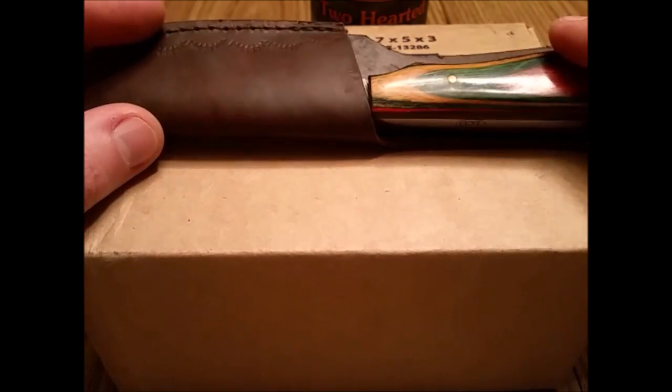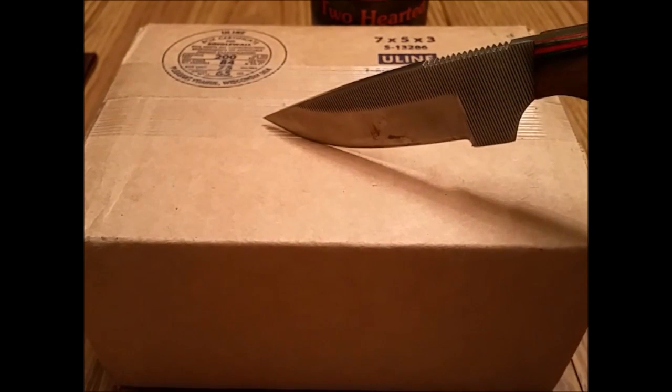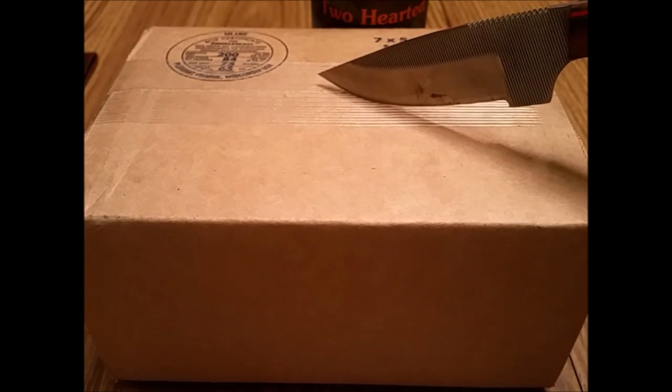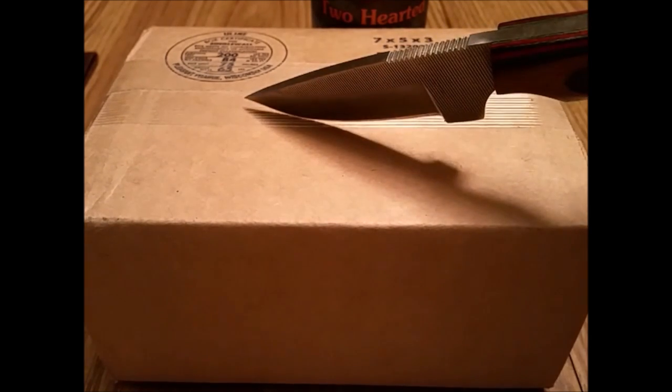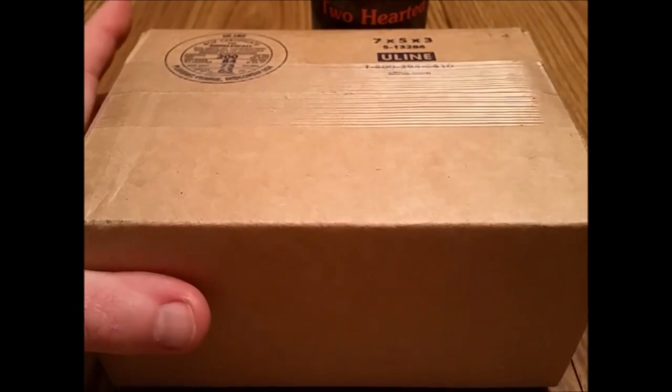Let's get this opened. Before I open this, I would like to say that I can't stand — hate — colorized coins. Piss me off to no extent. It is a waste of a premium. It drives the price up for no reason. They're just terrible. Colorized coins are just so painful.